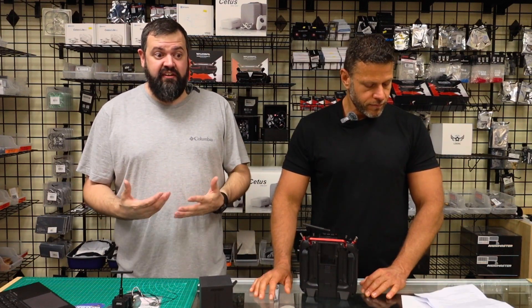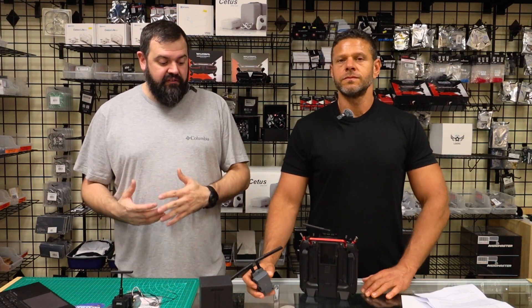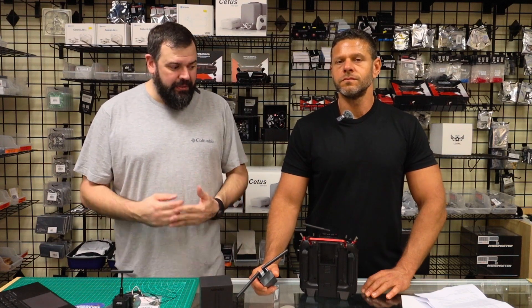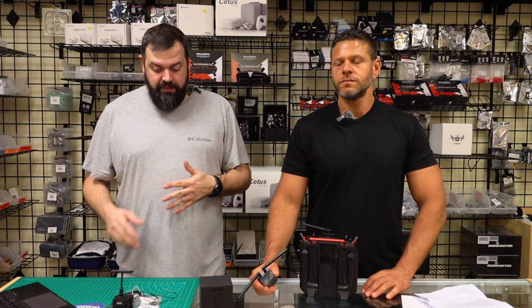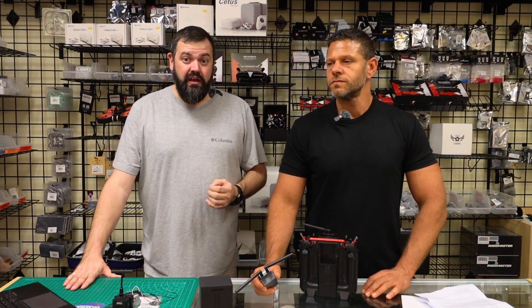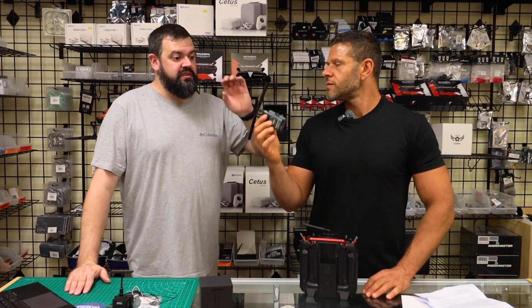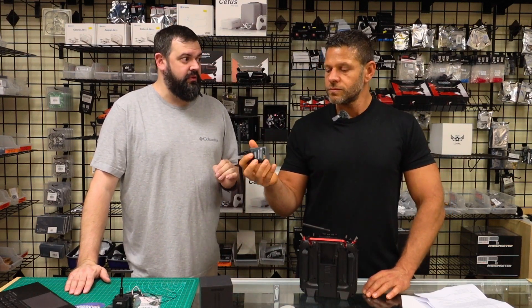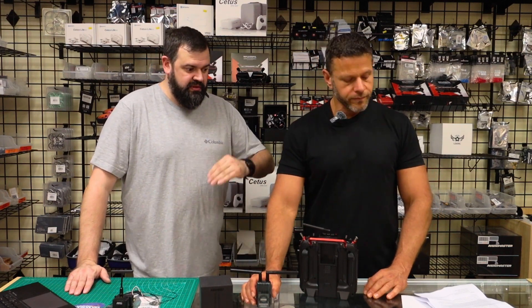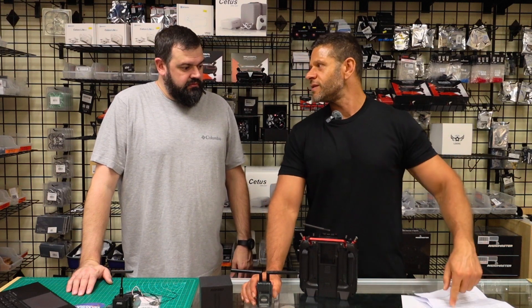For long-range FPV drones, this is a great system — it gives you the best of both worlds. The physical idea of having essentially four signals for reliability every time is compelling. The DVR4 receiver also has 100 milliwatt telemetry, which is a big thing — a lot of receivers are only 10 milliwatt — so this has a much stronger telemetry link. The module itself is a one-watt system on both 900 and 2.4.